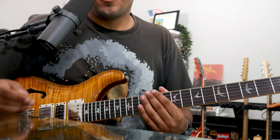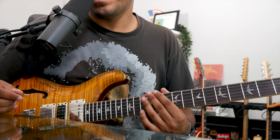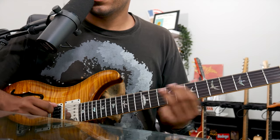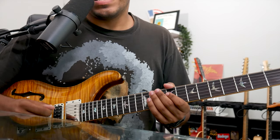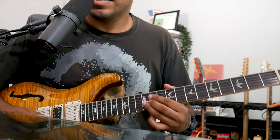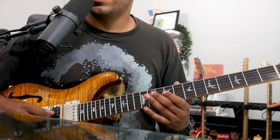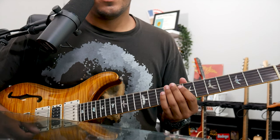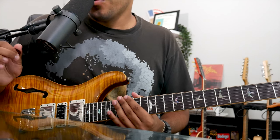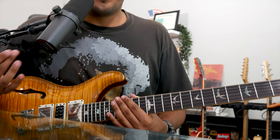Today's lesson, we're focusing on one of my favorite Garcia techniques, and that is his micro bending. Jerry wouldn't really do a lot of whole step bends. His vibrato was very — kind of shaky and weird. But his ability to approach a note by bending from a half step down was just incredible. So today, that's our objective: how we can approach these micro bends and how we can put them in some of our favorite songs.